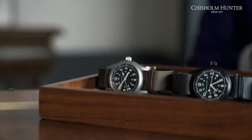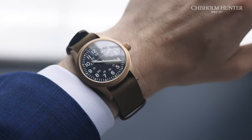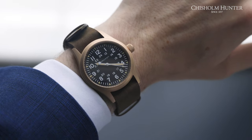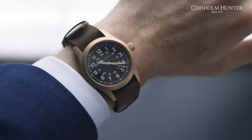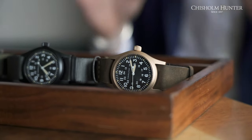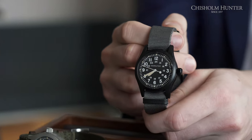Now we can get a little more personal with the Hamilton Khaki Field Mechanical. The Khaki Field Mechanical has the H50 movement, storing an incredible 80 hours of power reserve. The watch's dimensions come in at 38 millimeters in diameter, which is due to the history behind the military-inspired look and feel of these watches.